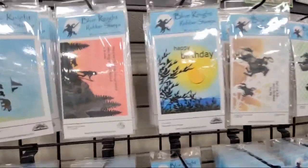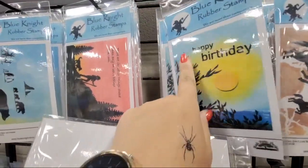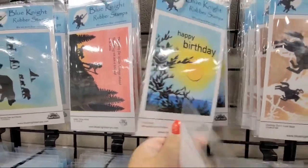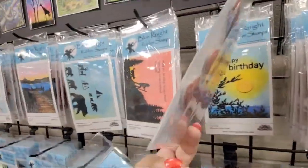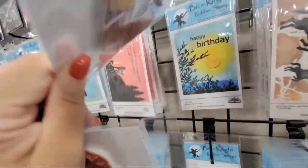Most of these stamps come separately, so you can take just the 'Happy Birthday' sentiment and use only the foliage. You can turn the foliage this way so it looks like tree branches coming down. The backgrounds you're seeing are just some of their samples, but these are red rubber, high-quality cling stamps made here in the United States.